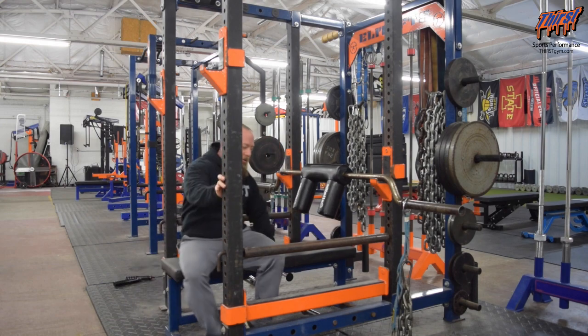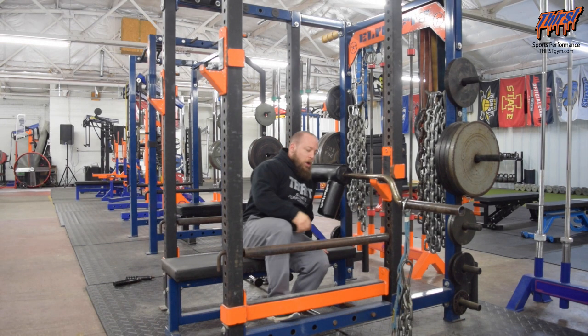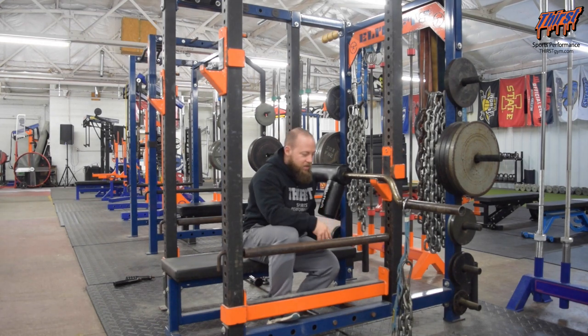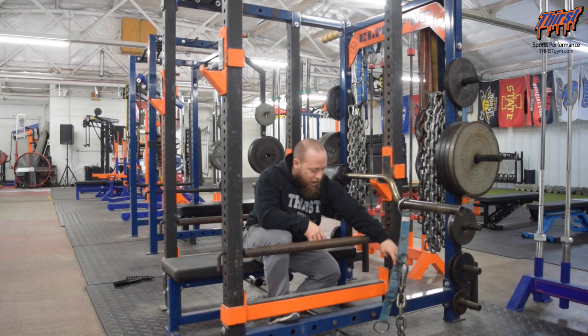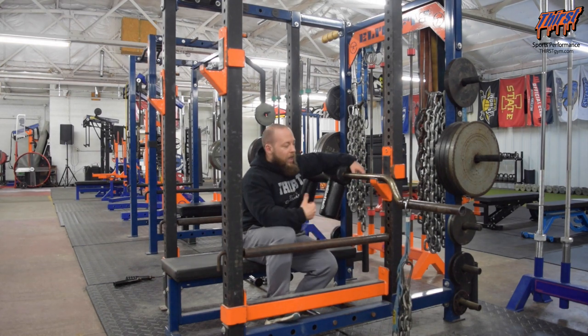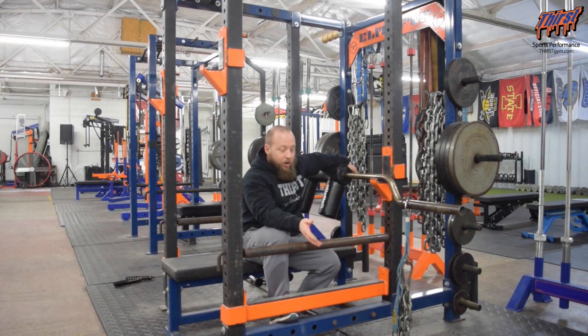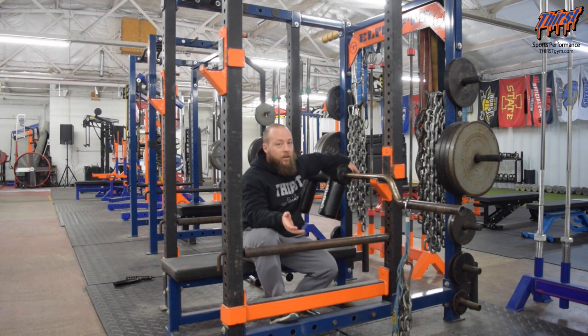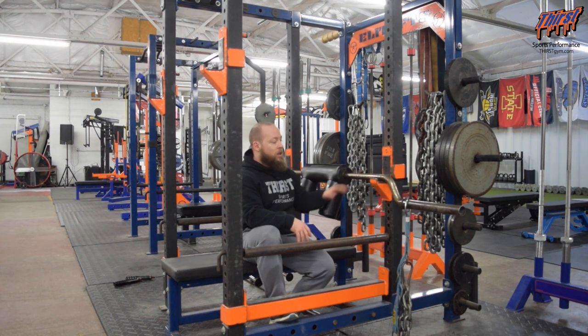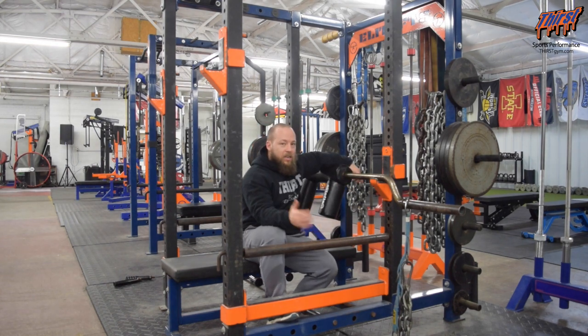The chains are going to allow us to get the load to increase as we go towards lockout. I definitely need more chains — I could probably even set the chains a little bit higher to change things up, and I could also load weight on there as well. Since the chains are not going to actually pull down, they're just going to de-load into the ground. This does make it a little bit more elbow friendly. If you have any kind of elbow issues, this might be a way to try your JM Press without just doing straight weight. Try the chains first — it's going to de-load in the bottom, but you can still get that tricep training effect.